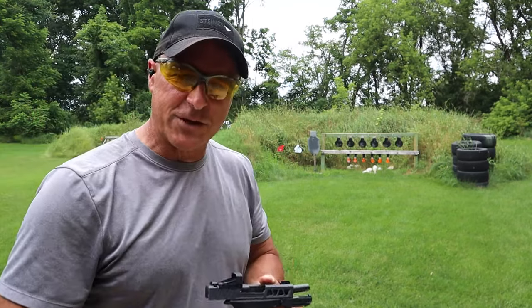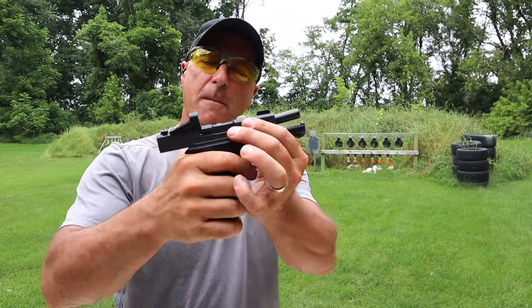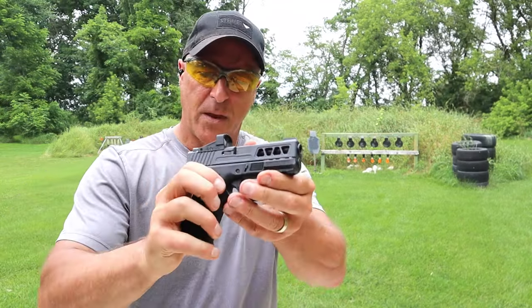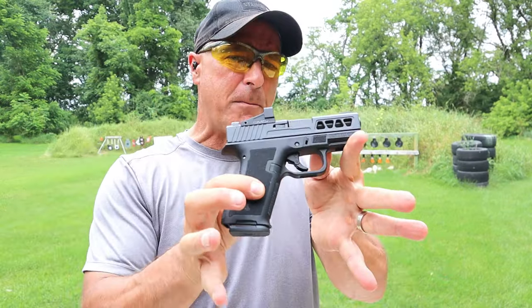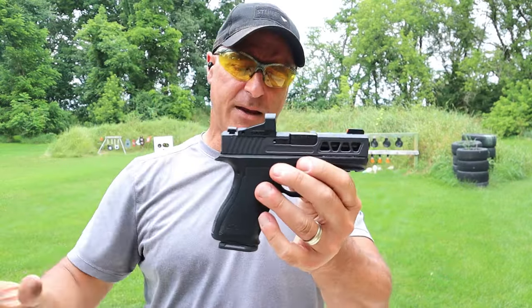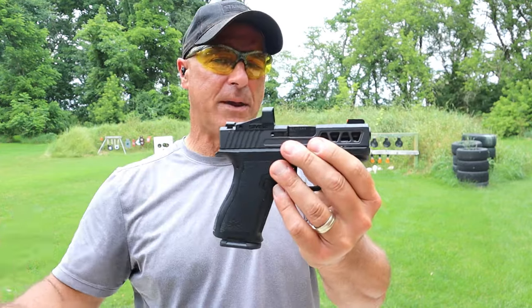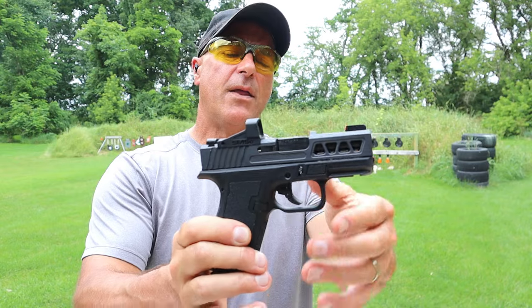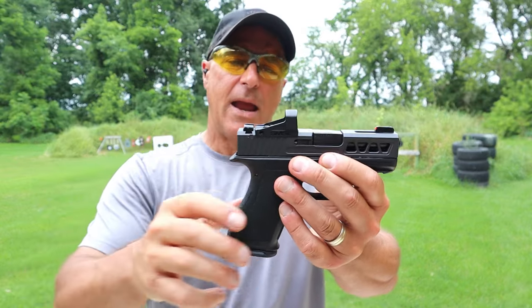Hey there friends, thanks for checking in. Today we're looking at the PSA Dagger Micro. I did a tabletop review on this, said I took the bait, and I did — I traded for this and I'm pretty happy. It has some upgrades here that are super cool, and they made it optic ready.